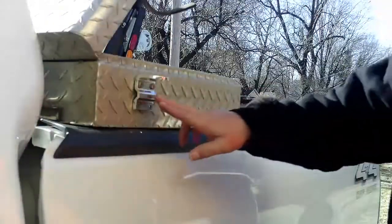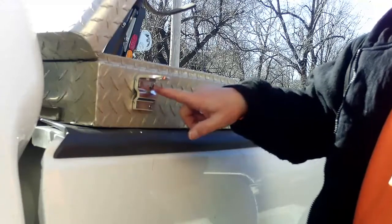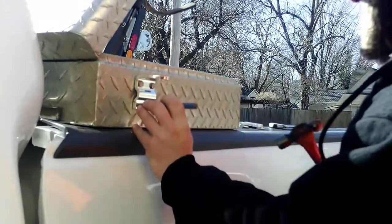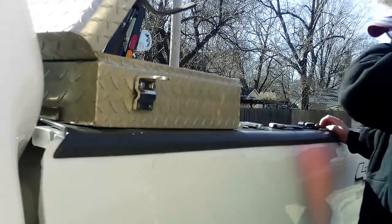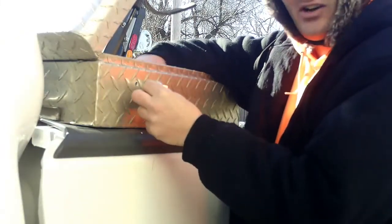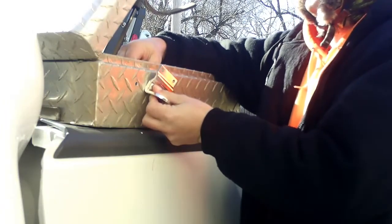When you're mounting something on the side of a toolbox, a vehicle, or anything like that, what I've found is: find your location first, get one hole partially started, and then just work your way around. It makes it so much easier, especially when you're trying to align all the holes, because I have done this in the past and it has not turned out well.